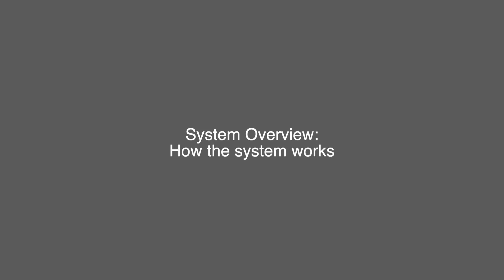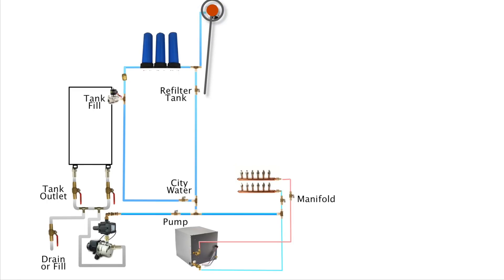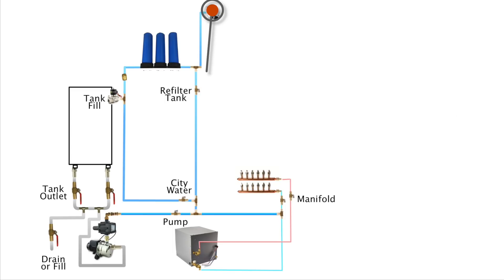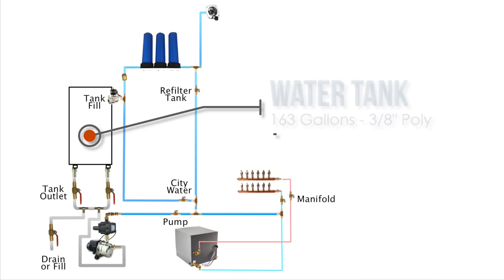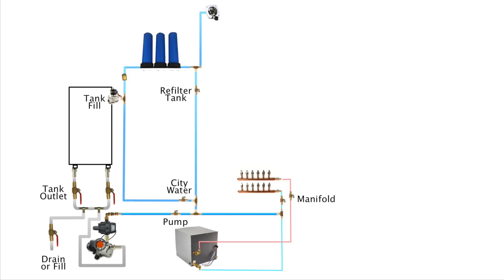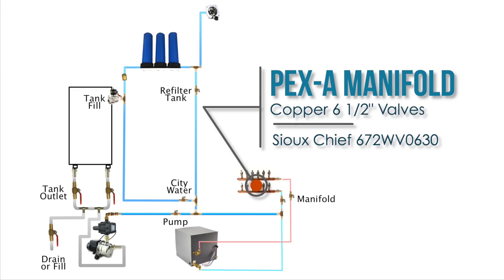Now that the supply has been run to the manifolds, we'll give an overview of how the system works before we move inside the bus to start roughing in fixtures. The major components are: the water inlet, which works as both a check valve and a pressure regulator set to 65 PSI; our three-step whole house water filters; our fresh tank holding 163 gallons; a shallow well pump running at 15 gallons per minute keeping pressure between 40 and 60 PSI; the Girard tankless on-demand propane water heater; and manifolds for cold and hot water distribution in a home run style system.